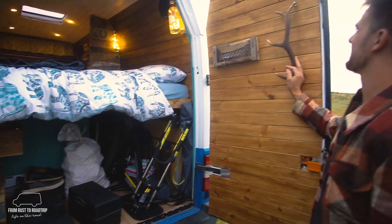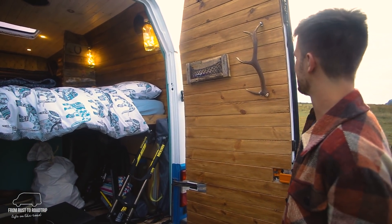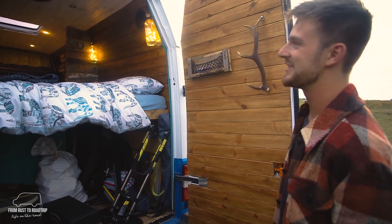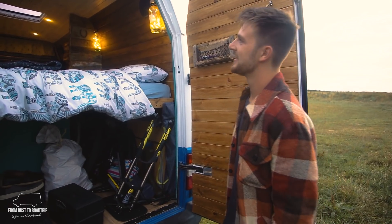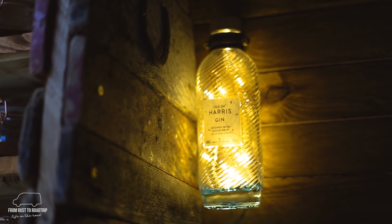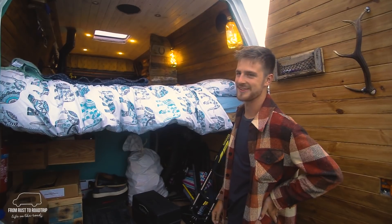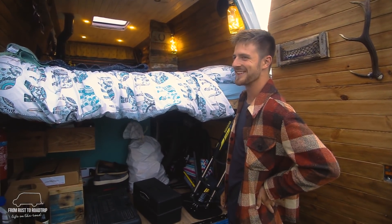Up here we've got a nice little deer antler that was in the dad's shed for a while — we turned it into a little handle to open and shut the door. This net was made out of driftwood, just a little holder for putting a phone in at night. And as you've probably seen, the gin bottles we've turned into fairy lights which are good for reading and give a nice warm feeling to the van.